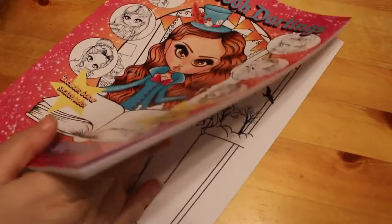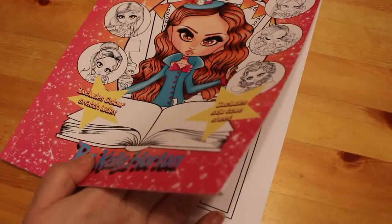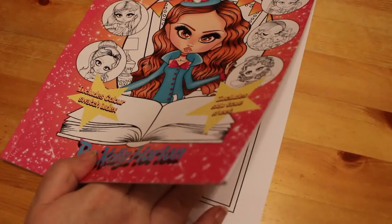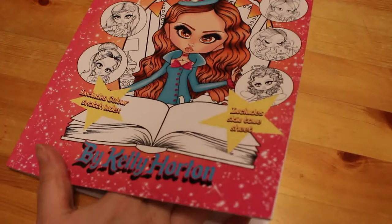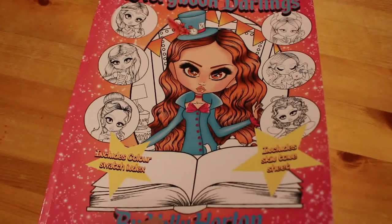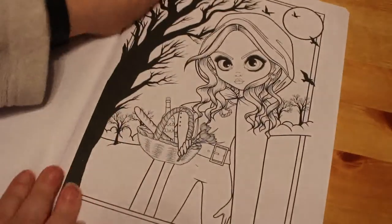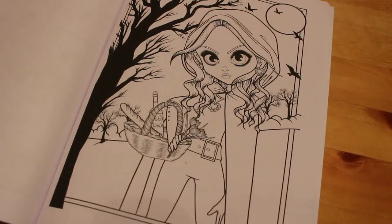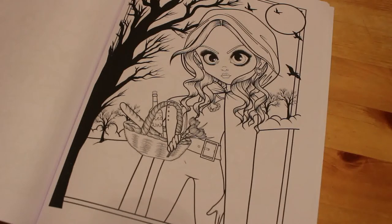Hi everyone, it's Andrea, welcome back to my channel. We're here for our first colouring chat of March. I wanted to film this on Sunday the 1st of March but time got away from me, so we're doing this on the 2nd — you'll be seeing this on the 3rd, which is Tuesday. I'm going to do one from Storybook Darlings by Kelly Horton. One person said they liked Red Riding Hood, so that's what I'm doing — it's a really nice picture, not too complicated, and the trees are already pre-coloured, which I think is because it's supposed to be nighttime or at least dusk.